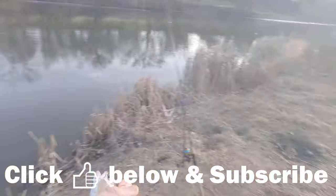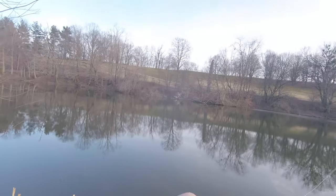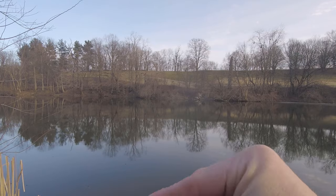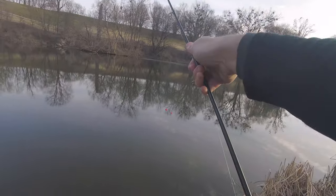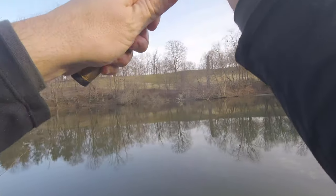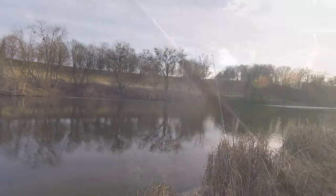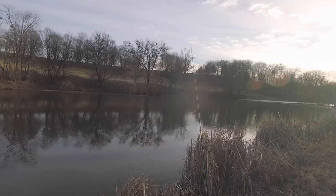Get him on the stringer real quick. Let me get this one — get our pink back out in the water. So the first bite, first fish, was on the pink trout nugget. So far no bites on the corn dough. Let's see if we can catch another one here. Corn is already getting a bite on it — just recast it out there.